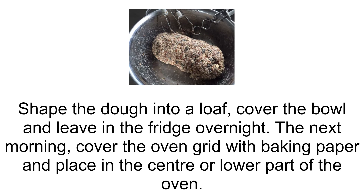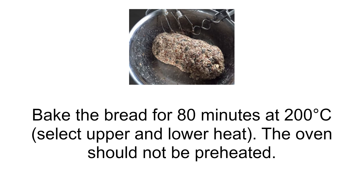The next morning, cover the oven grid with baking paper and place it in the center or lower part of the oven. Bake the bread for 80 minutes at 200 degrees Celsius, selecting upper and lower heat. The oven should not be preheated.